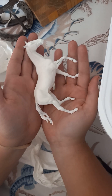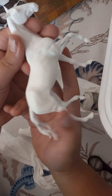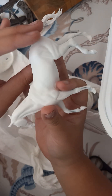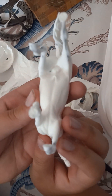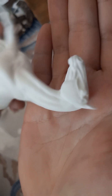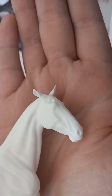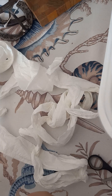Here he is. Oh my god, guys, he's so pretty. I love him. He's so pretty. Look at his face. Oh my god. He's so detailed.